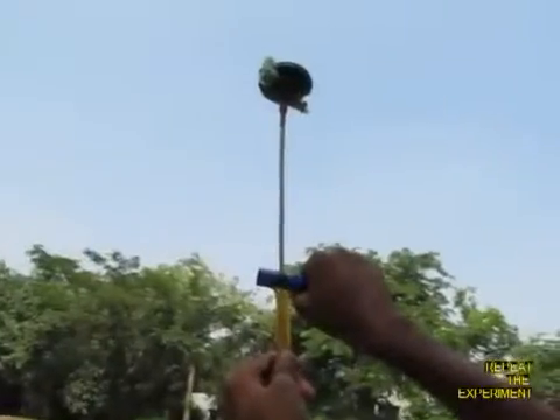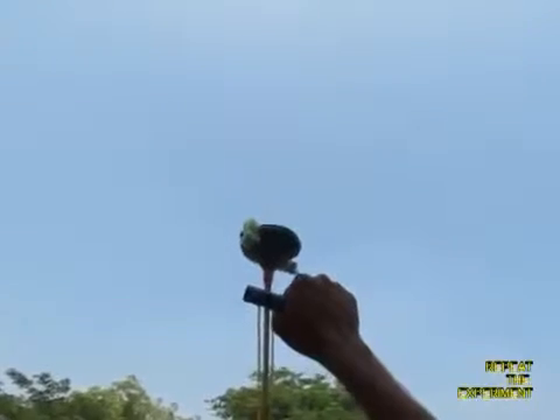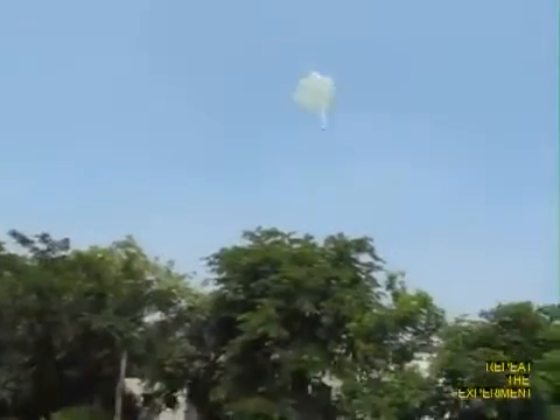Very slowly, very gently it comes in for a landing. You can keep playing with this again and again, and no matter how many times you play it will always delight you — it would be great fun.